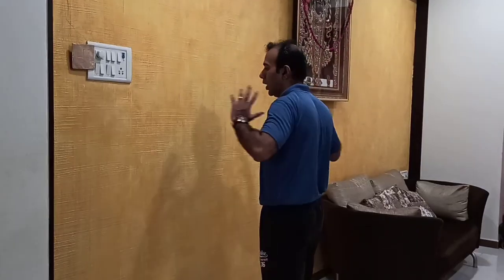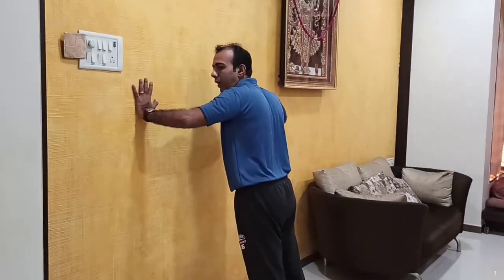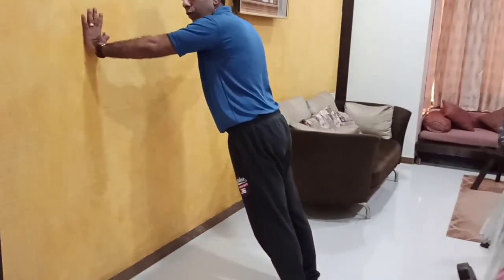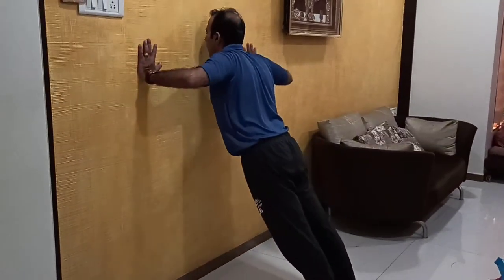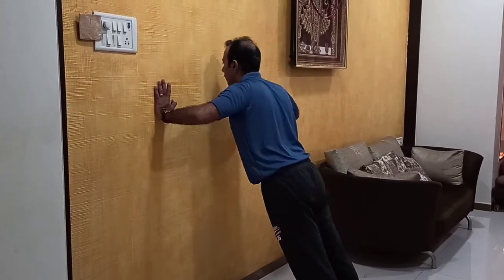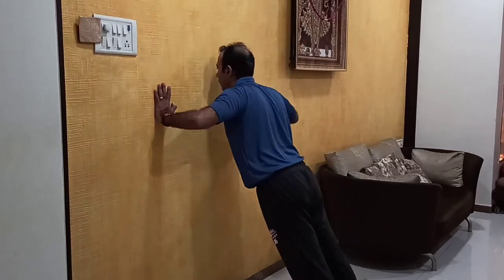Now we will do an exercise for the chest — wall push-ups. Take wall support, keep both arms a little wider, and keep your legs as much behind as possible. Then do the push-ups for 5 reps.